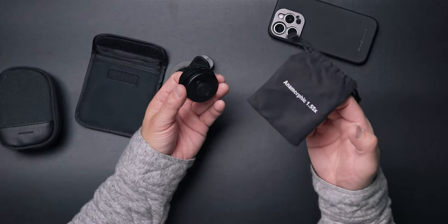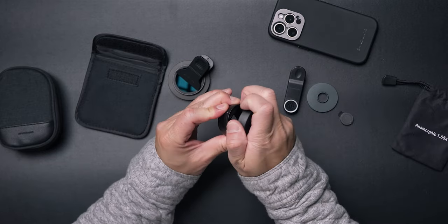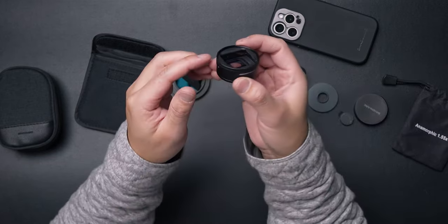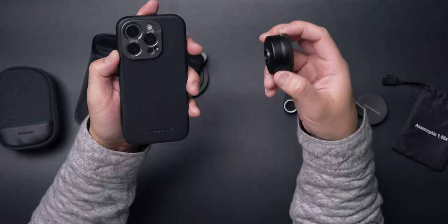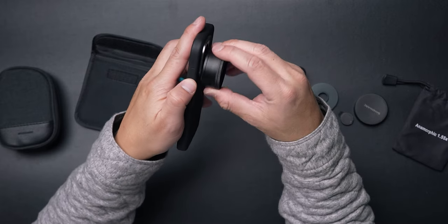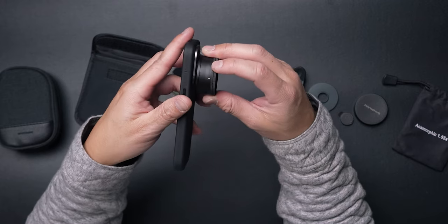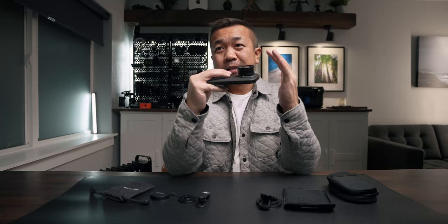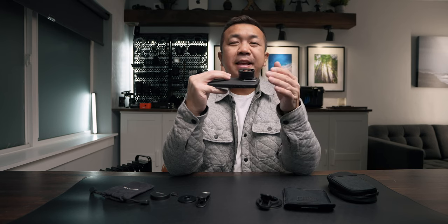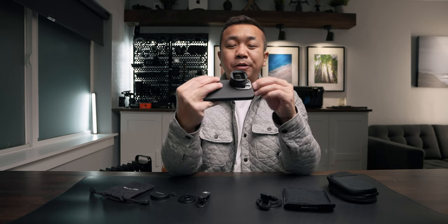Next is the 1.55x anamorphic lens. Removing the back cap and the front cap, you can see what the lens looks like — it's a pretty good size. With the iPhone 15 Pro, you screw this on and you want the white line to line up to the top so that when you're shooting everything aligns correctly. Your lens flares will be horizontal — left to right — instead of at a diagonal. That white line is your leveler for shooting correctly.